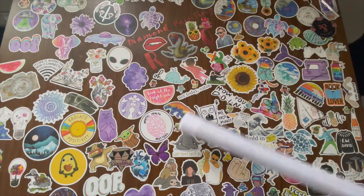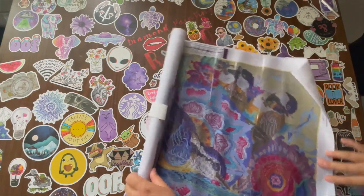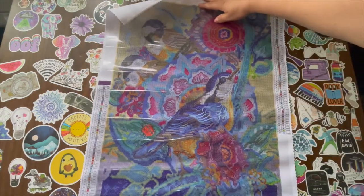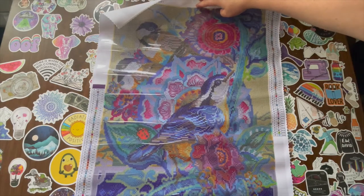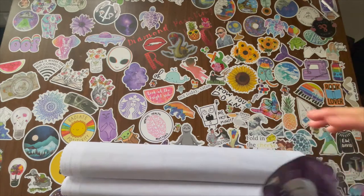Take the bow off. Now let's take a look at what this looks like. This is so beautiful, guys. I love the colors in this.